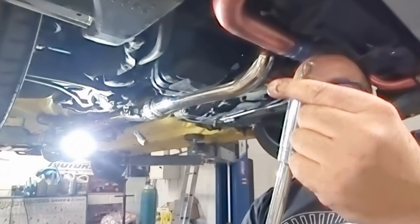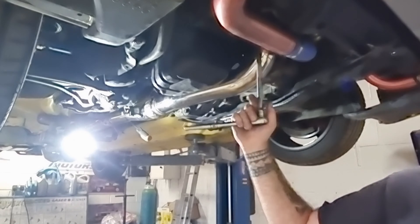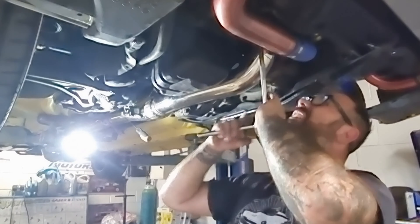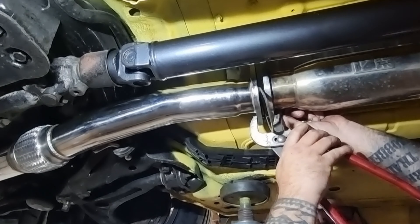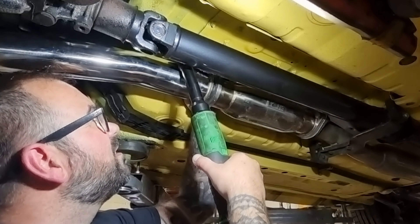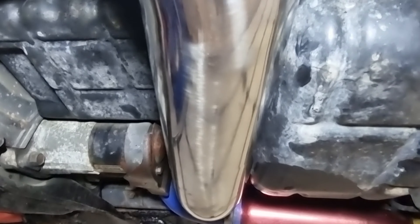Using some small screwdrivers to help with this. Overall guys, it seems to fit in well — nice at the front. All bolted up perfect, except... it's touching the sump. Look at that — it's bolted up there perfect, but it's touching the sump.